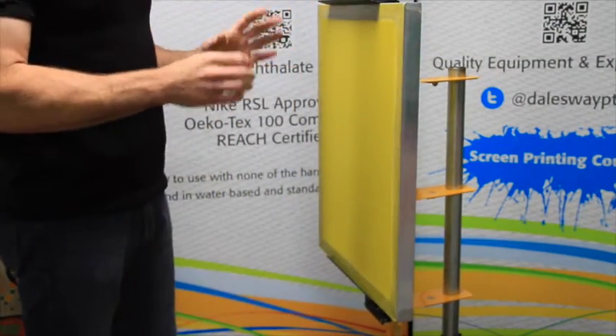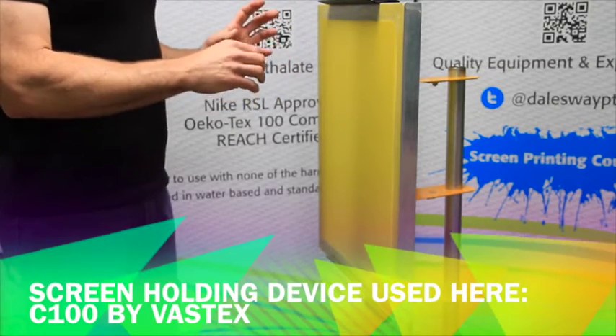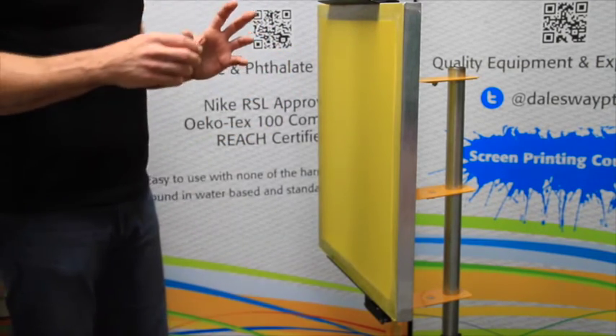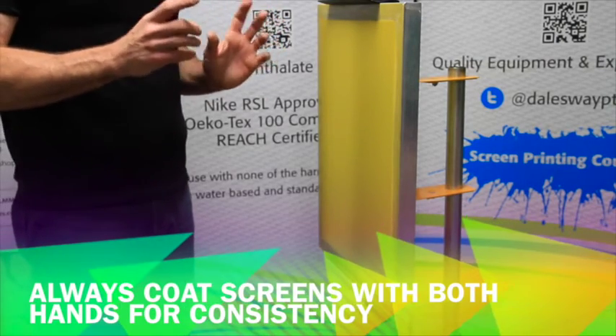We're going to place the screen into a screen-holding device for coating screens. You can use a commercially available device like this one, or you can make one for yourself. What we're going to talk about is coating a screen two-handed using the glisten or shine method.